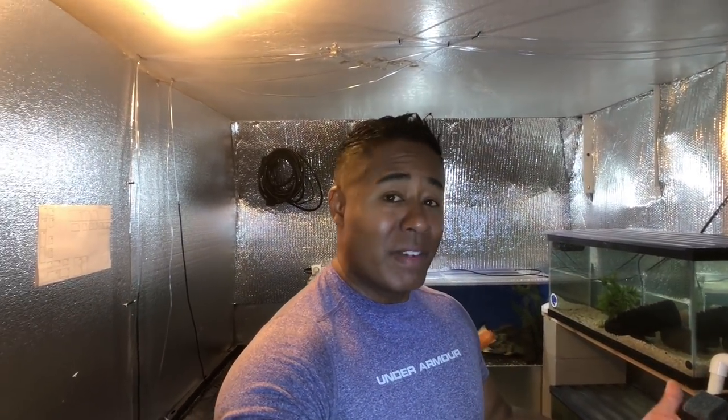One thing I wanted to do is give everyone an update on Oscar. Oscar is very popular on this channel, especially due to the saga that happened when I got him and what he went through. People just like Oscars because they are really personable and a very fun fish to keep. So anyway, there he is in the 90.